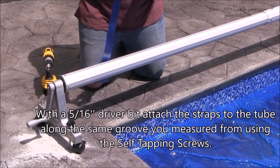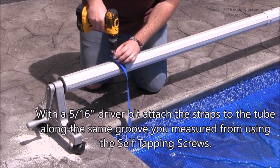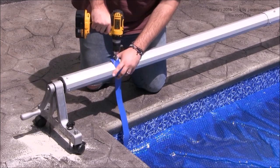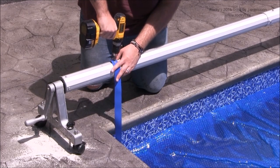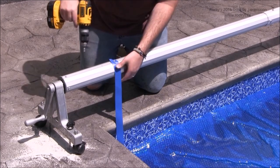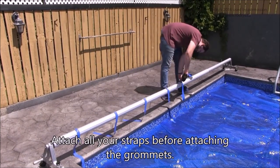With a 5/16th driver bit, attach the straps to the tube along the same groove you measured from, using the self-tapping screws. Attach all your straps before attaching the grommets.